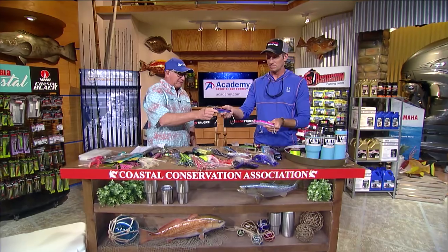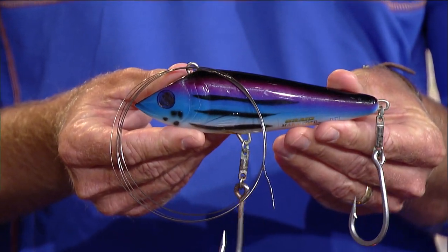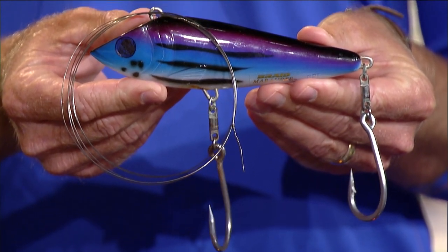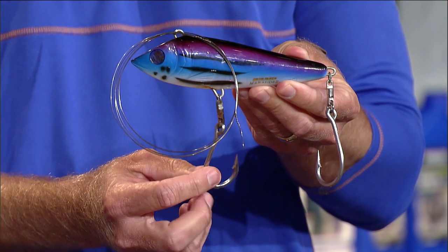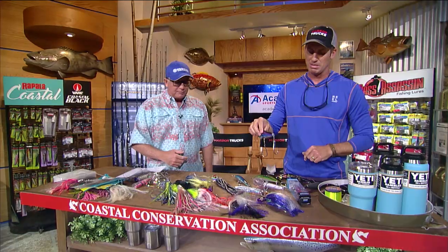I actually like lipless plugs, and I take the treble hooks off them. Wahoo mouths are so hard they can sometimes get a big mouthful of treble hooks and wrench them out. If you put swivels on your lipless plugs and replace the trebles with big single hooks, when you get a hook in one, he can twist around and he's not coming off. The hookup ratio on trebles is pretty crappy — they get pounded a lot but don't always get hooked.